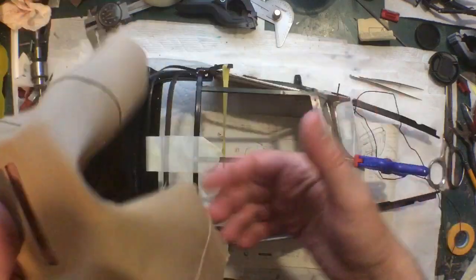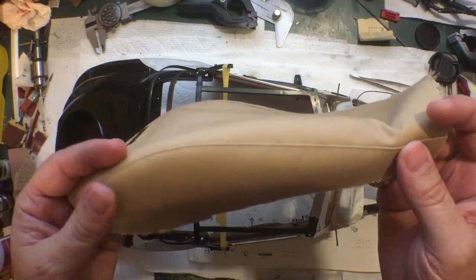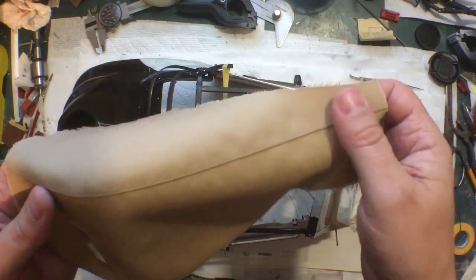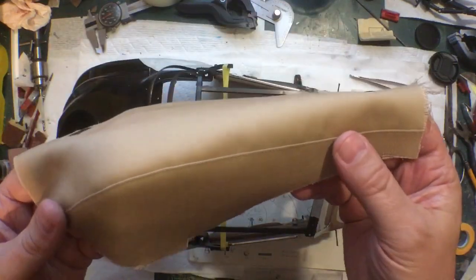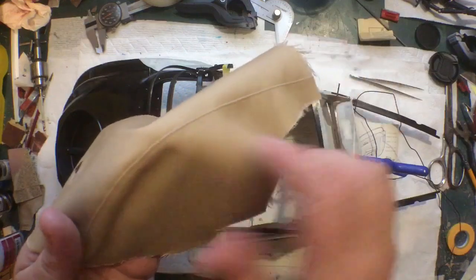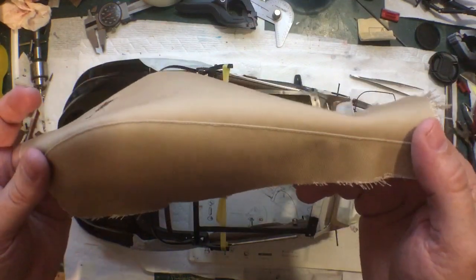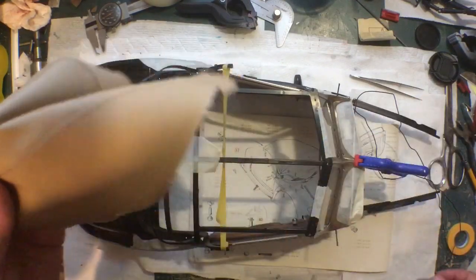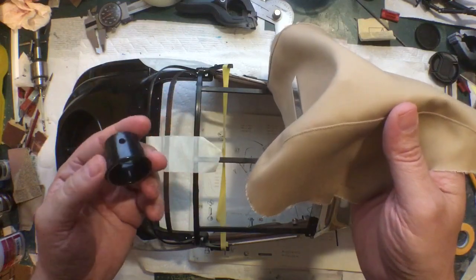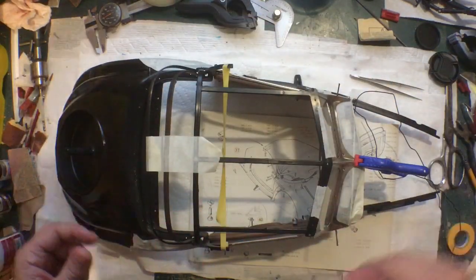Finally, for real this time, the sewing is done. The second side just did not want to cooperate. The first side, once I got into it, went okay. This side seemed like it took twice as long - I just felt more uncoordinated. It's like spending your whole life writing right-handed and then suddenly having to use your left hand. But it's finally done. To the naked eye I think it looks fine - magnify it ten times and you can see the mistakes.